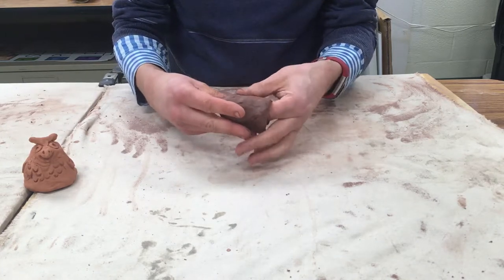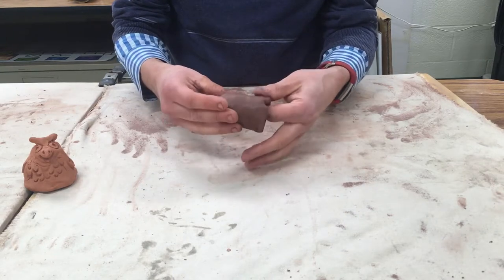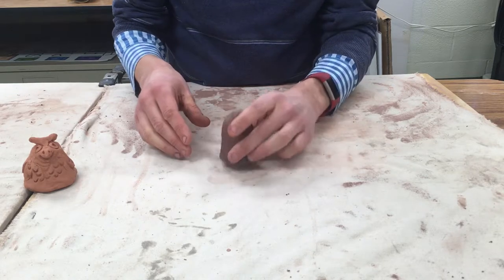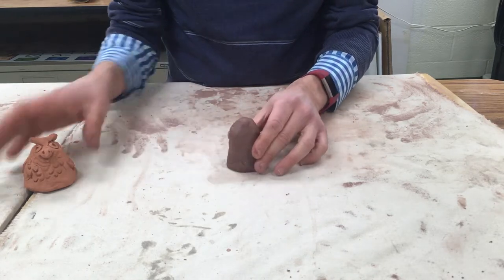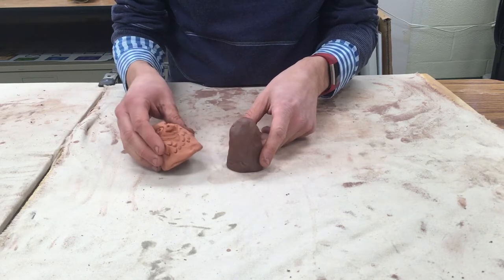If you smooth too much it'll dry up and start to crack and it'll be hard to work with. We'll do a lot of the more smoothing when we add things on. But basically we've got this here and that's going to be the basis for adding in wings and beak and things like that.